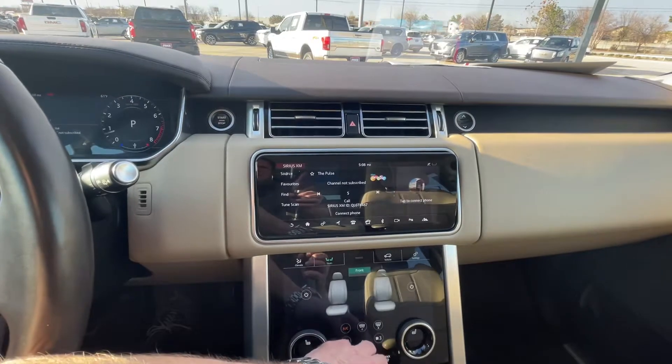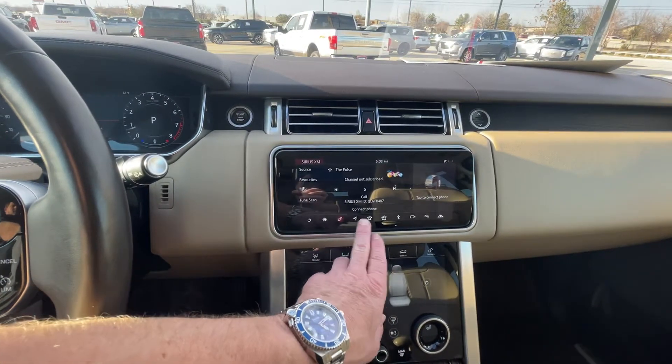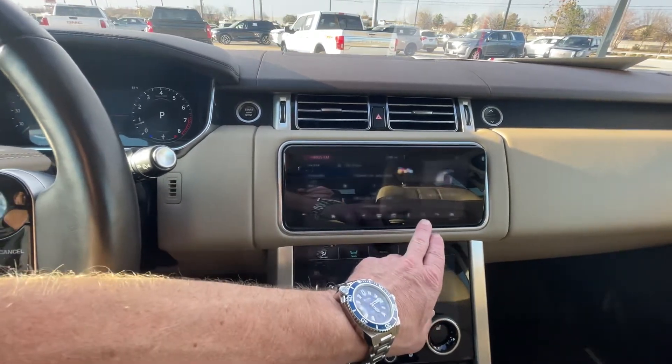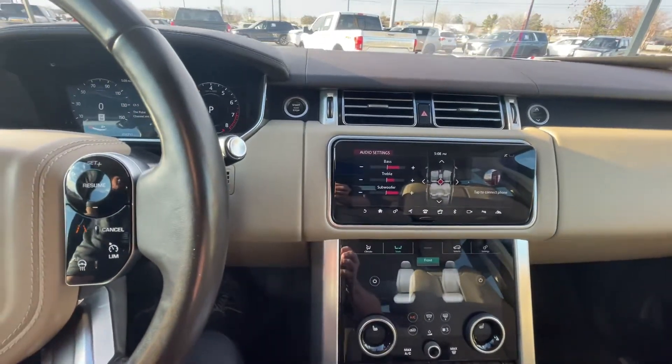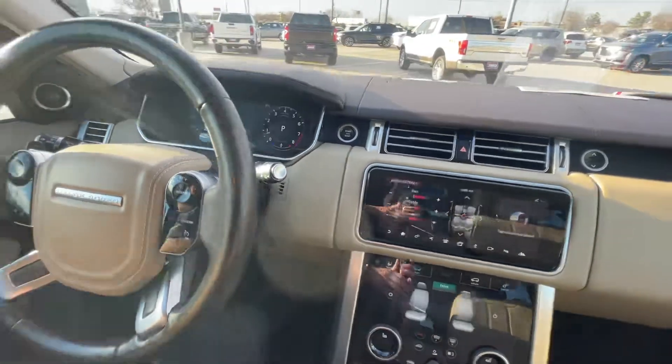This is not hooked up yet, but I was going to just kind of go into the settings and show you one more thing. That's how you adjust your sound and move the speakers around. This is Bronson, Land Rover West Houston — looking forward to meeting you. Cheers!